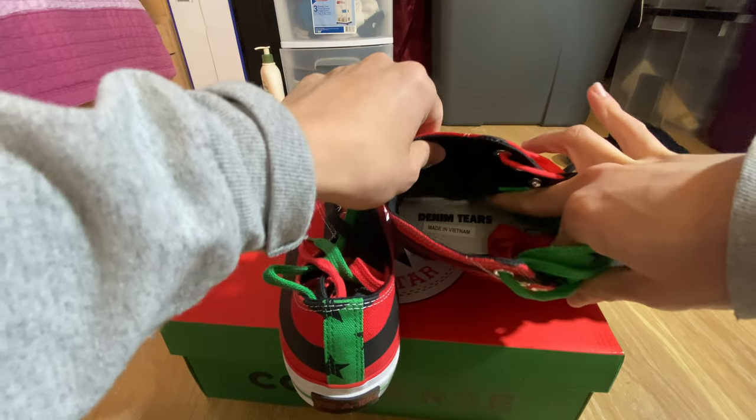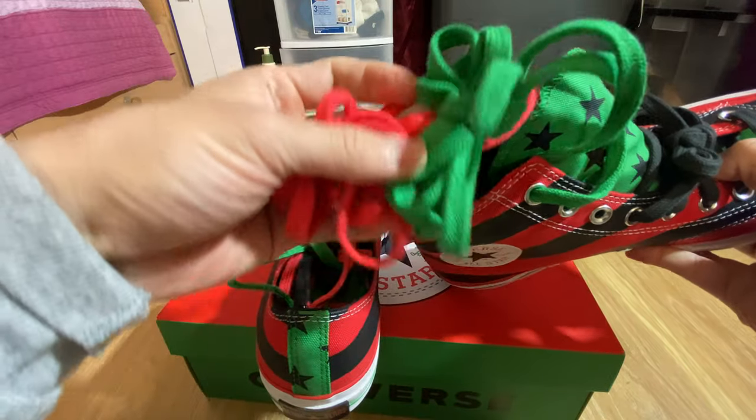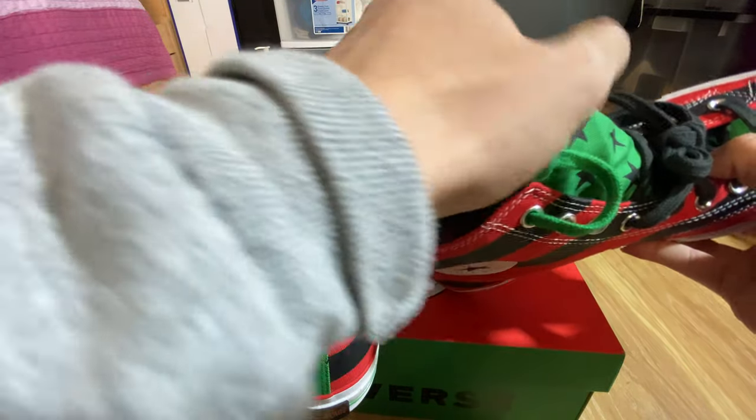The insole is a white insole that says Denim Tears. The laces come in a green, red, and black colorway, which is pretty cool.